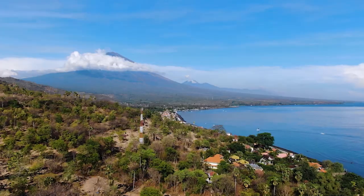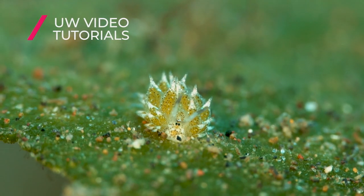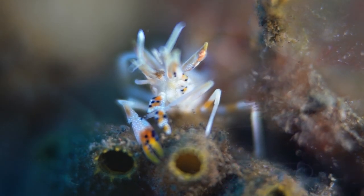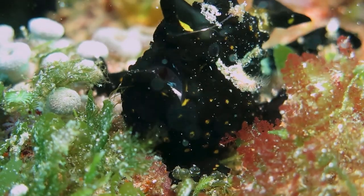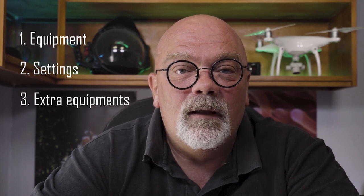You have two main options for taking pictures. Number one is to take pictures of very small animals like skeleton shrimp, isopods, and things like this that are very small. Or you can also take details from a bigger subject — the eye of a scorpion fish or something like this. We'll first talk about the equipment, then the settings, then the extra equipment and when to choose them. We'll also talk about the shooting techniques and finally the composition.